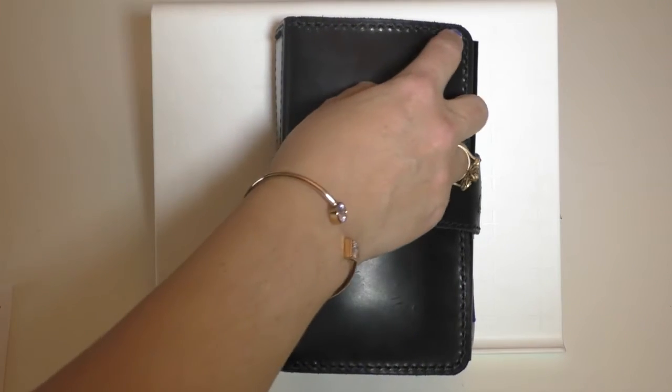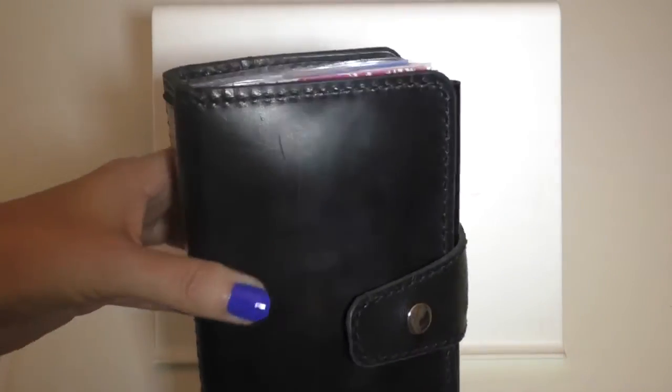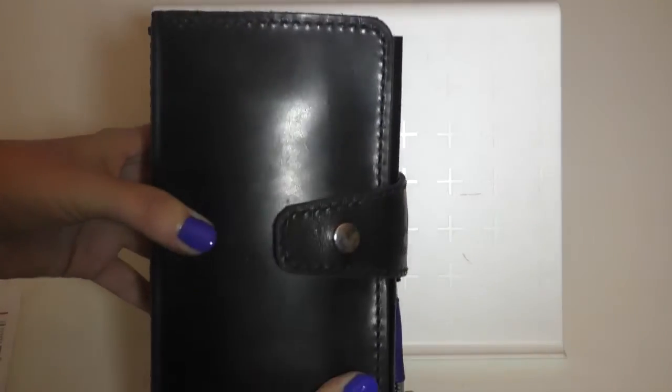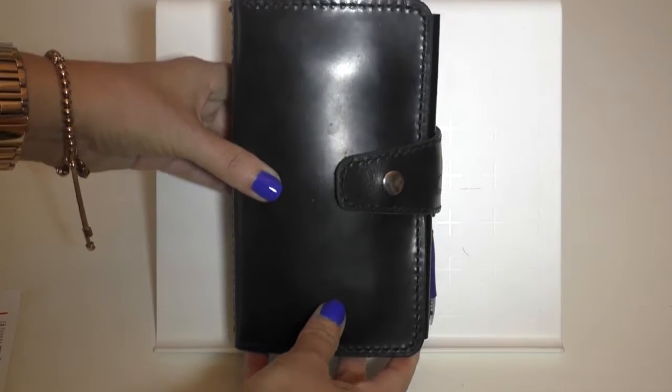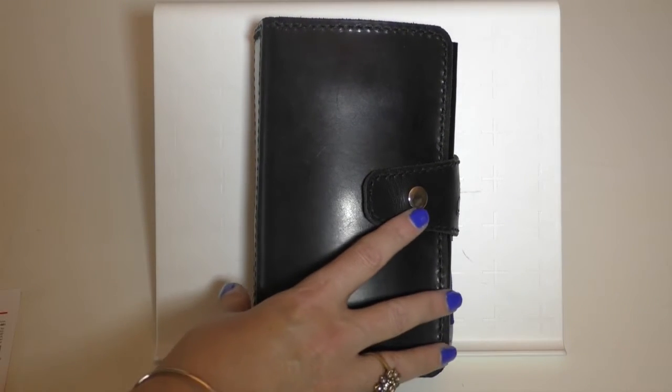It is hand-stitched, saddle-stitched in black thread. Hopefully you can see it looks like rope — it's a beautiful effect. I love the black on black. And since it's hand-stitched, you get about five or so stitches per inch, if that's of interest to anybody.